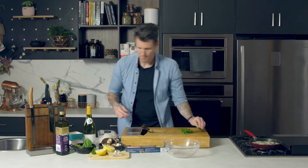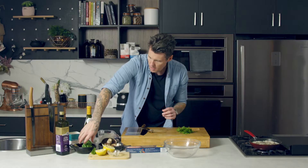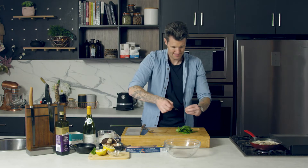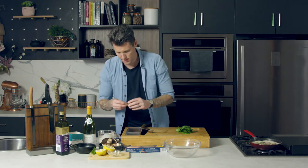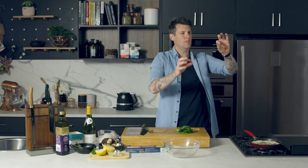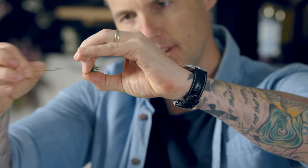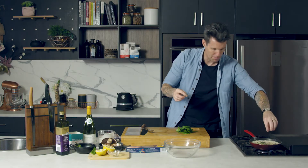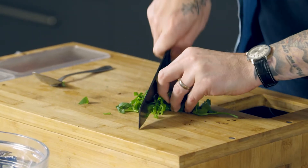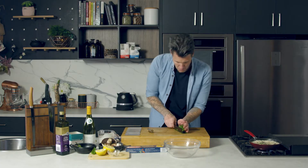Now it's time for my herbs: basil, parsley, and some thyme. Thyme can go straight in — I just want the delicate leaves. You hold onto the sprig and run your fingers against the leaves and they'll come off. Roll up the mixture of herbs and pop them all in.